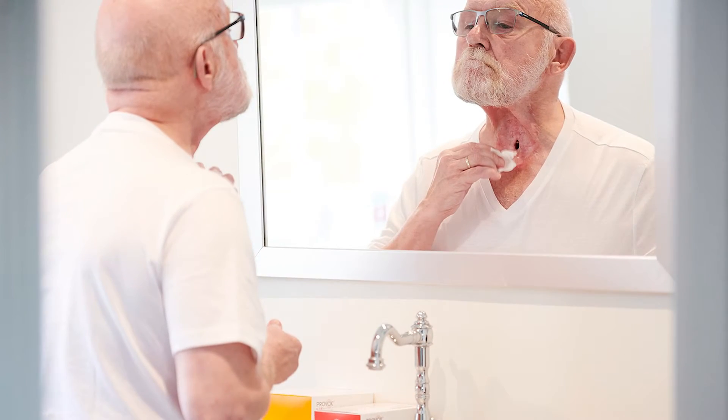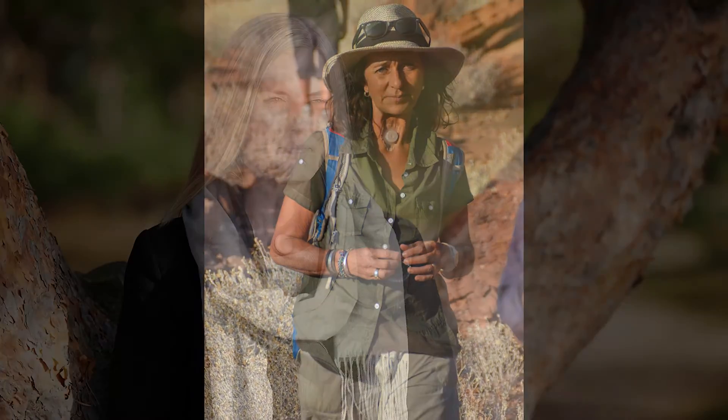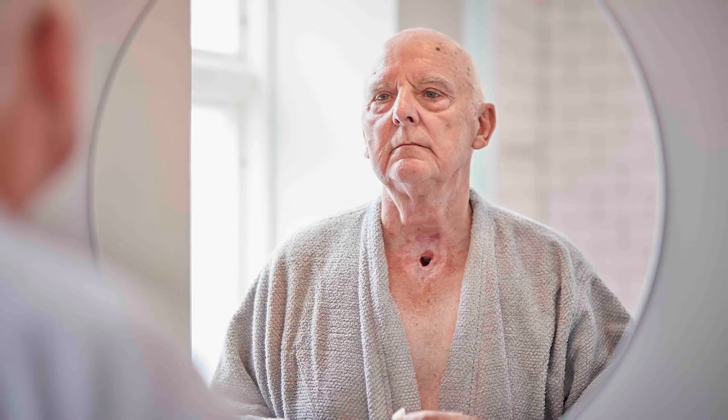For some people, the area around their stoma may be irregularly shaped or deeper set. Others live in a warmer climate where they sweat a lot, or they may live in colder climates and have drier skin. There are people who speak with a voice prosthesis frequently throughout the day, or even those who speak hands-free, which requires a stronger adhesion, and still others whose skin is recovering from surgery or radiotherapy. The reality is that everyone has different needs and different reasons why they may not be getting a good seal.